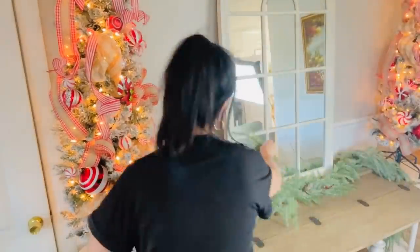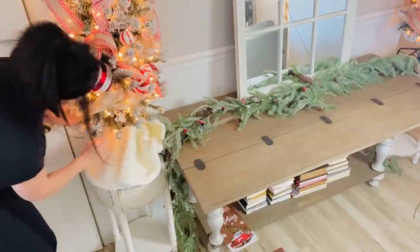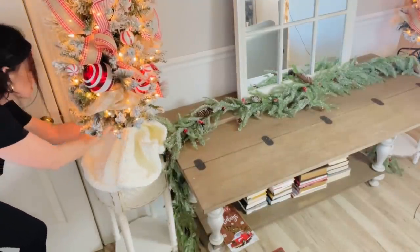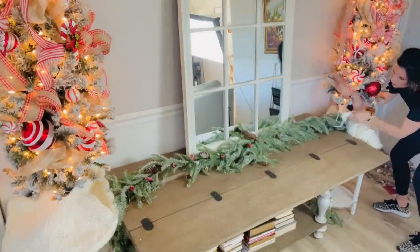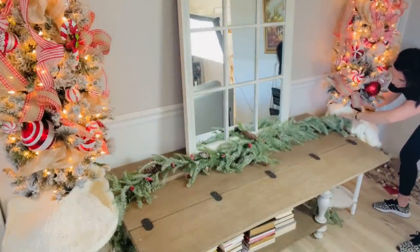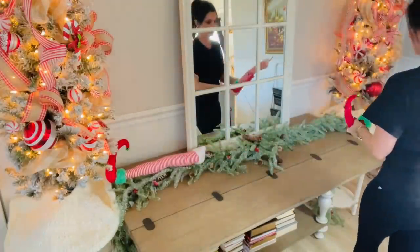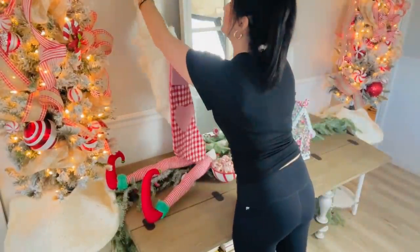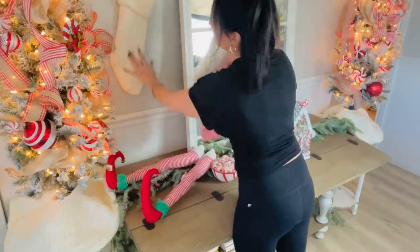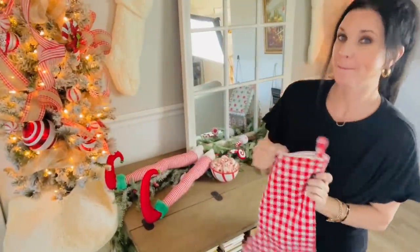I got one of these last year and they are really, really messy — oh my goodness — but they are so pretty. At Hobby Lobby I also found this pretty little white fluffy yarn tree skirt and I decided to add that to the bottom of each one of my trees. The last things I added were some pretty little stockings on either side of my mirror — a really nice simple touch — and then these giant oversized elf legs.